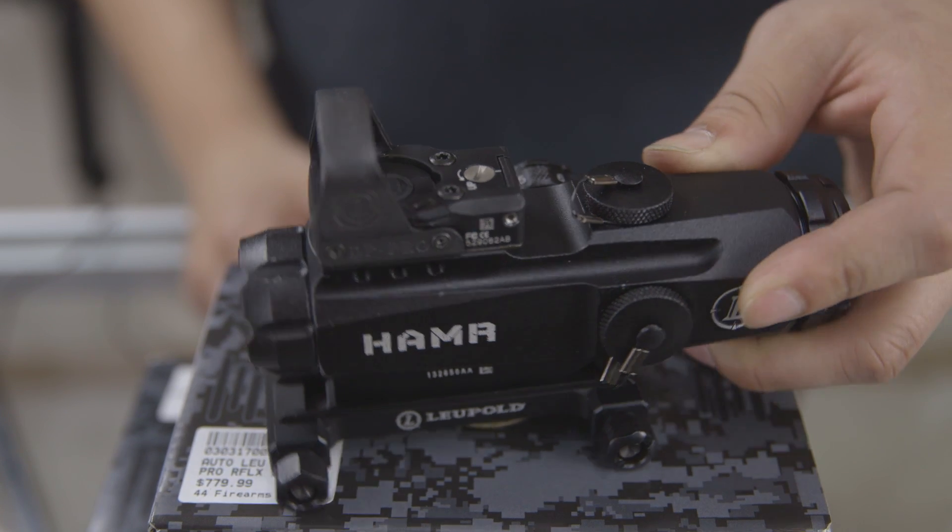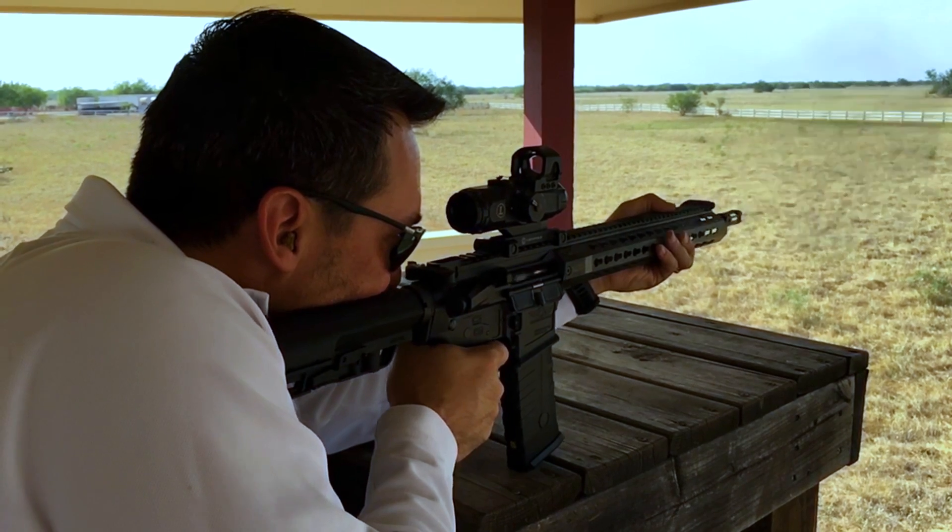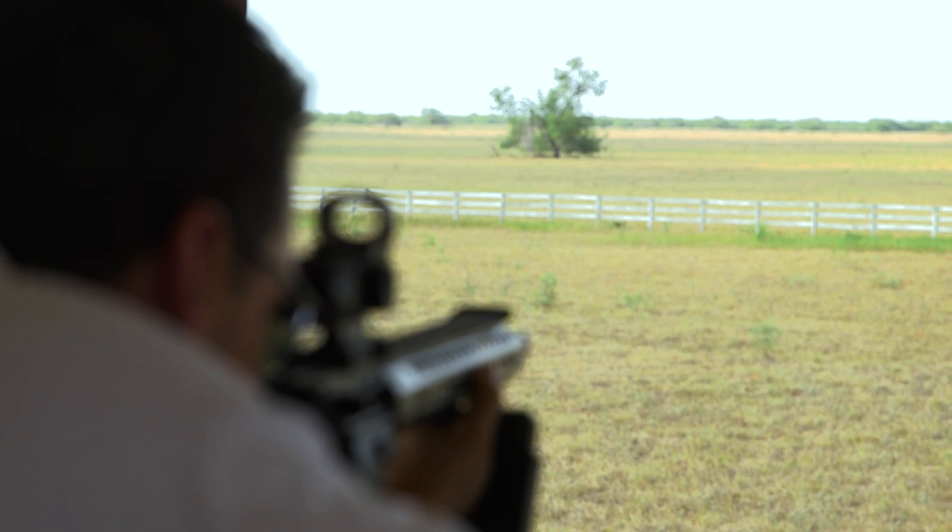The Leupold Hammer is a 4x24 scope. It's got the CMR2 reticle from Leupold — basically a bullet drop compensated reticle that you can shoot targets from 100 all the way to 800 meters, marked on there. It's recommended to be zeroed at 50 yards so it coincides with the bullet drop compensated reticle.